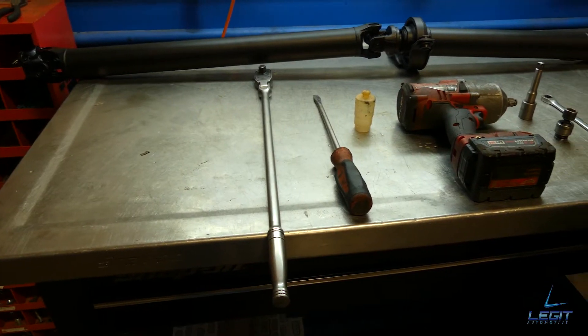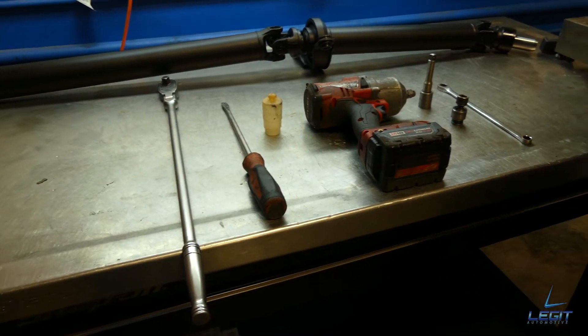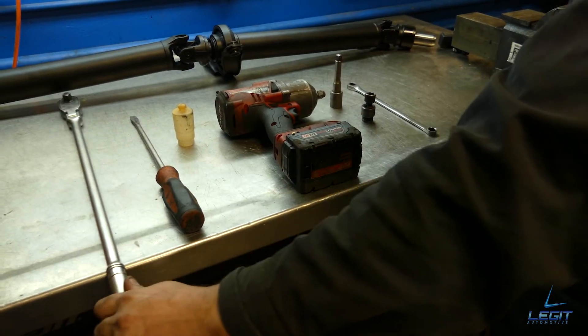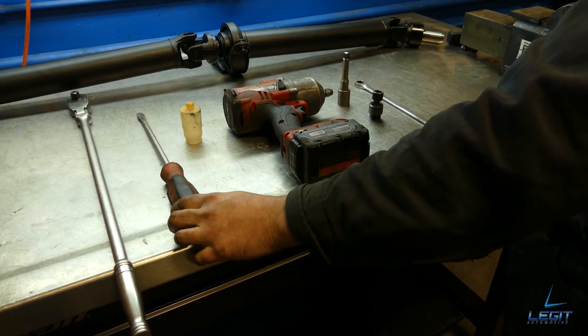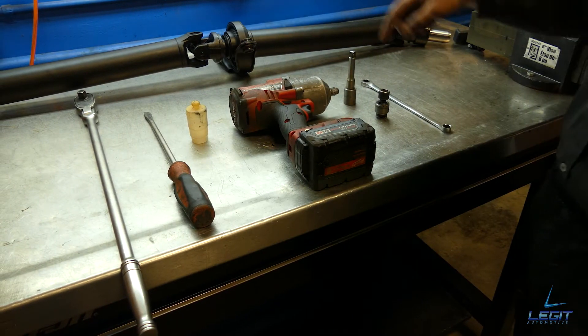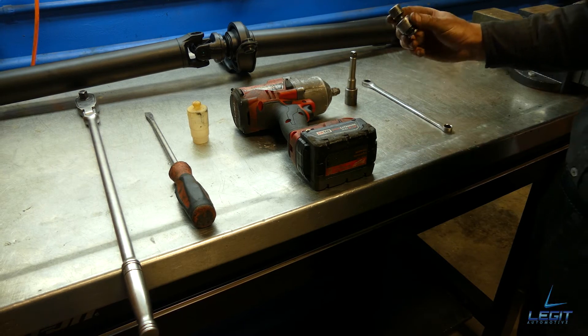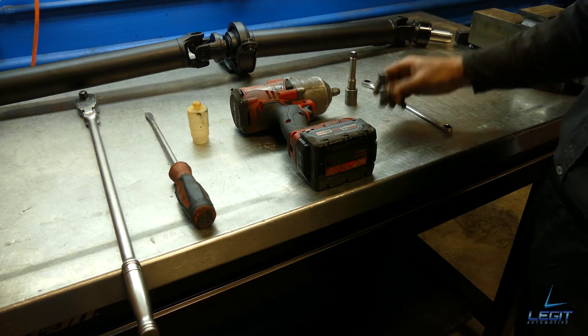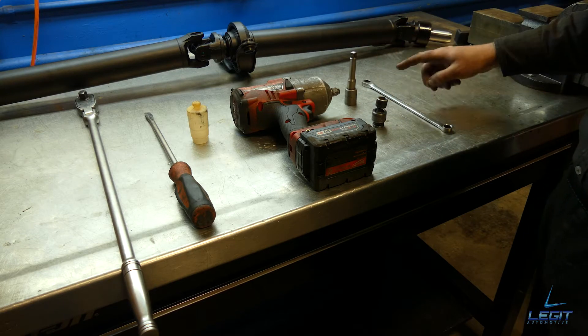Here are some of the tools that will be needed to do this job: a half-inch gun — optional, if you don't have one you can use a long breaker bar — a flathead screwdriver, a tranny plug if you have one. I'm using a 14 mil swivel socket, though any regular 14 mil will work as well. Small extension and a 12 mil wrench.